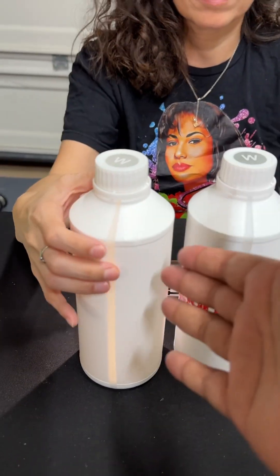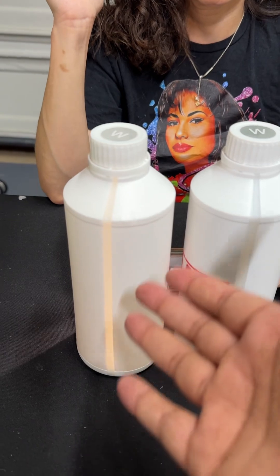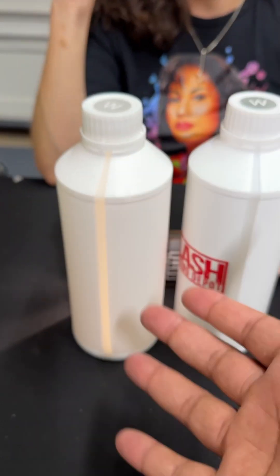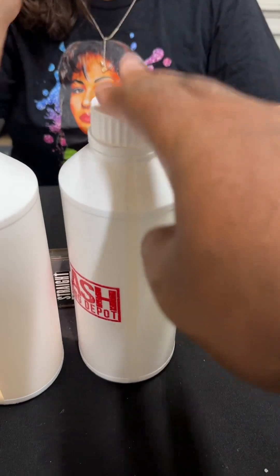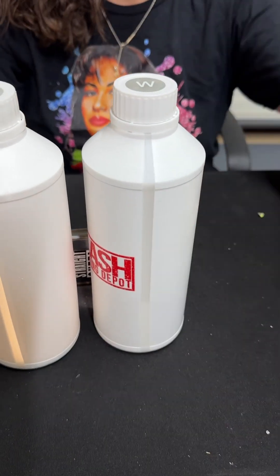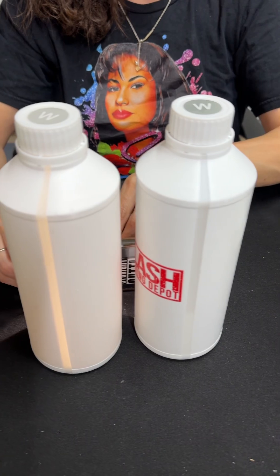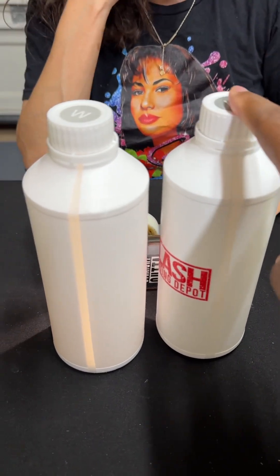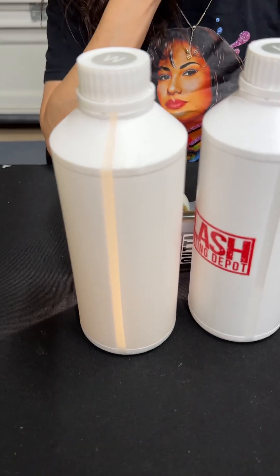So this is regular white ink — regardless of who sells it, it's regular. It has sediment in it. This is non-sediment white ink. There are many people who make it, many different versions. This is the ink that's going to keep your print head running for a very, very long time. This is the ink that's going to cause you to have a lot of clogs.